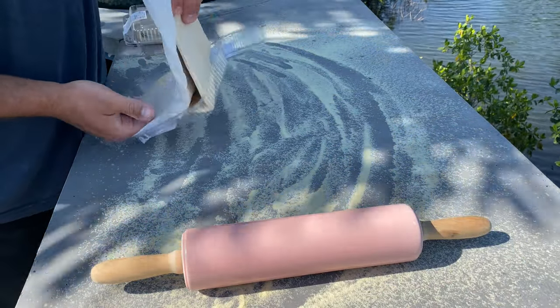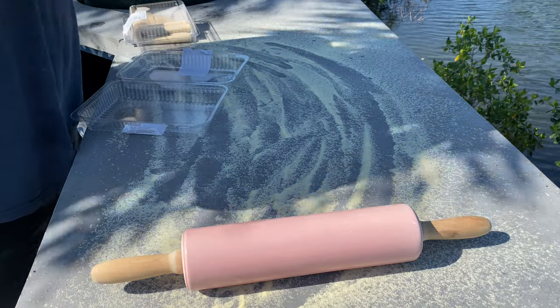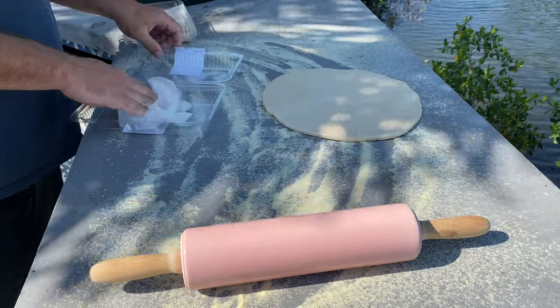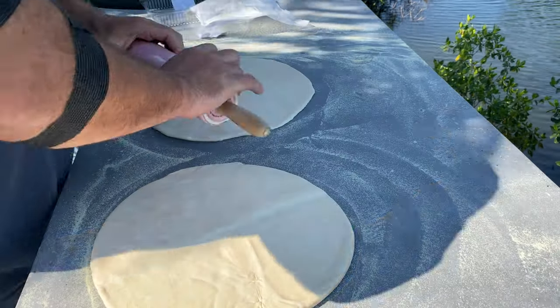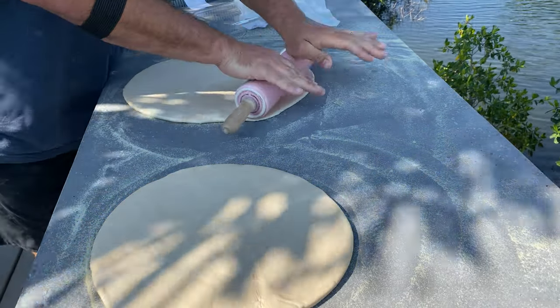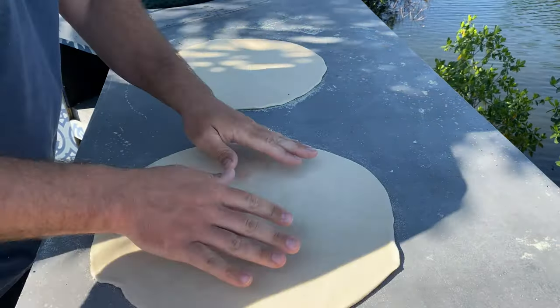Publix does a really nice job — you can make your own dough, I've done it before, but this is just super easy for after work. Basically they roll out the dough for you, it's ready to go. All I end up doing after this point is rolling it out a little bit thinner, because it comes just a little too thick for my liking. The semolina flour prevents it from sticking, but go ahead and spin your pizza every 20 to 30 minutes to make sure it's not sticking to the countertop.